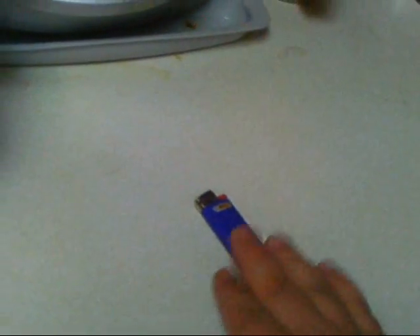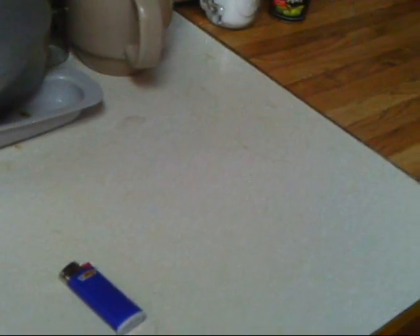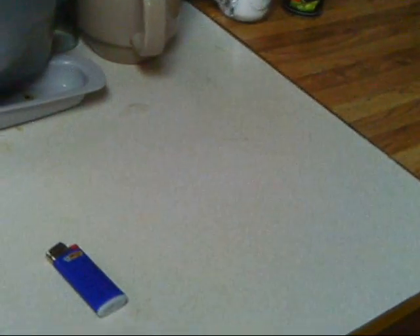First off, I would have liked to bring a Swedish fire steel to make fire, but I don't have one in my personal collection right now, so a Bic lighter will have to do. I prefer a Bic because it lasts longer and is more reliable than the cheap ones. I prefer the full size, but I don't have one handy. So that would be number one.